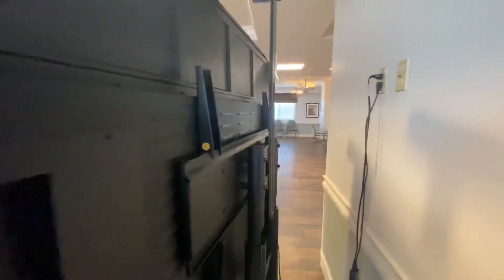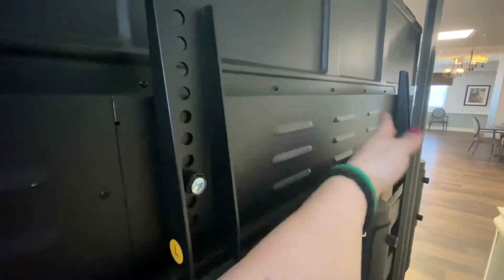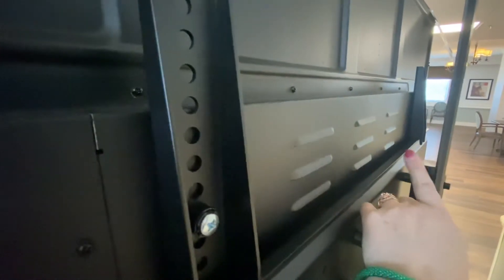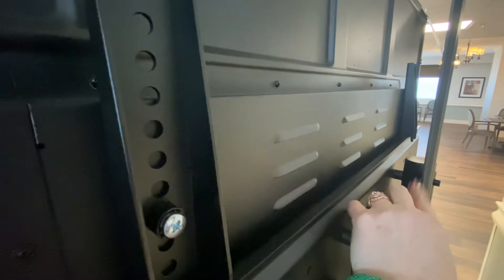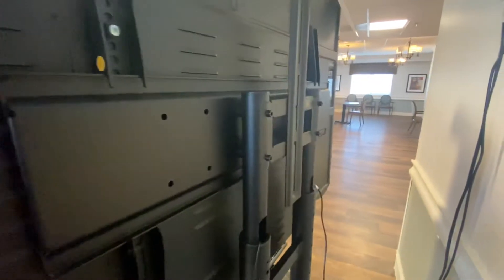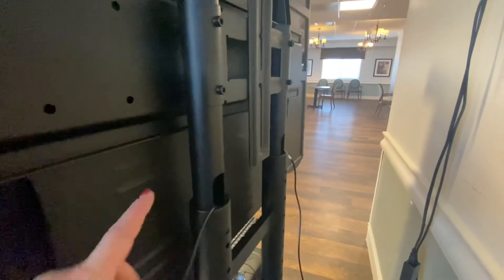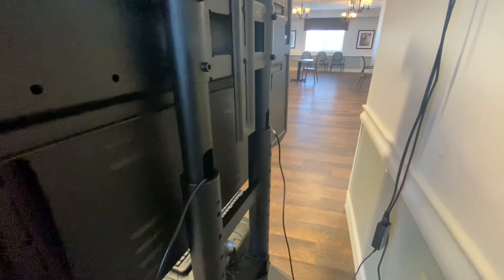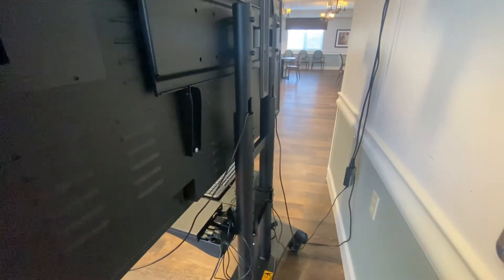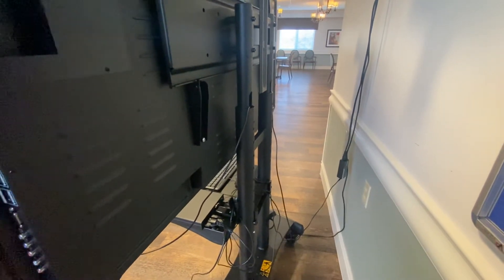I'll walk around the back and show you where I have it set. Behind the panel where it attaches, there's this little area — this is where I'm going to put this particular computer and attach it so it stays secure. Power cord is plugged in. At a future date I plan on running the cables through these areas on the stand to help control the cable chaos back here.